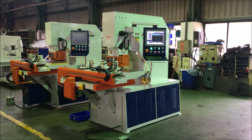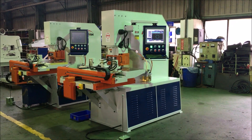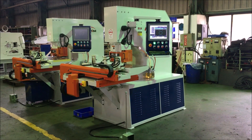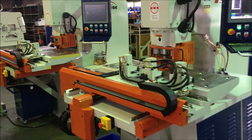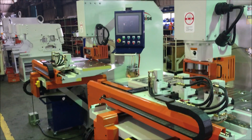Today we are demonstrating a PM120LT, a 120-ton capacity punching machine with a 500 by 1000 millimeter automatic CNC table. The machine next to it has the same table but 80 tons capacity.